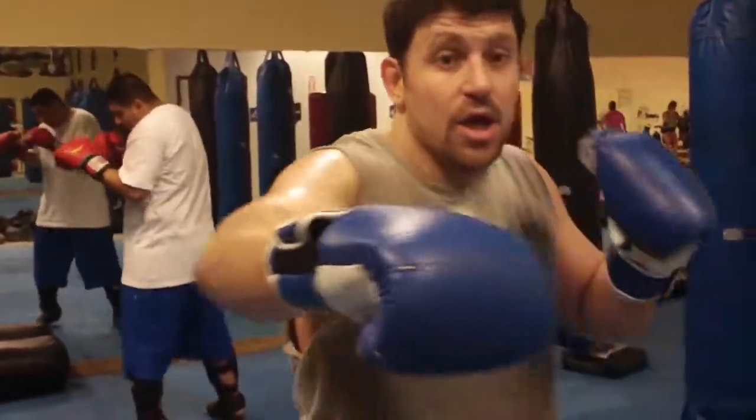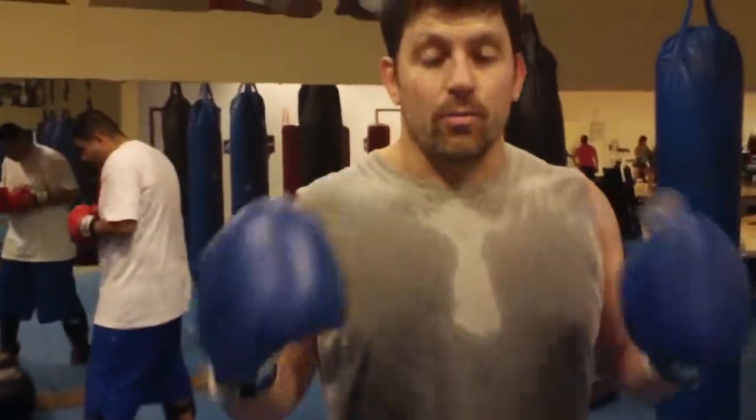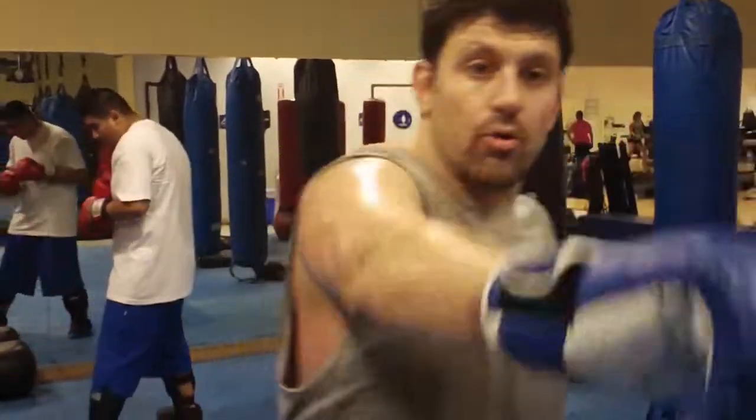If you end on a right hand, you kick or knee with your left. If you end on a left hand, you kick or knee with your right. When you're more advanced, you can end on a right hand and go right into a right kick to throw off the opponent.